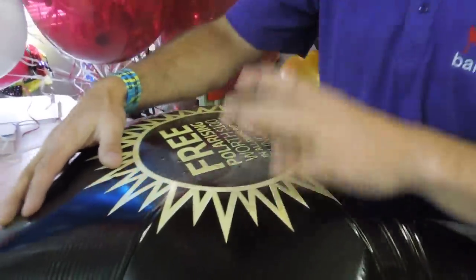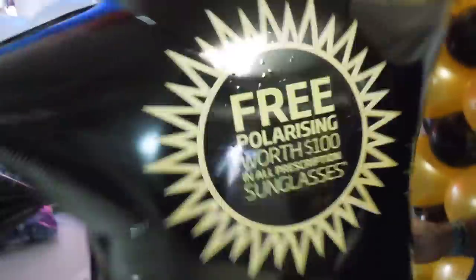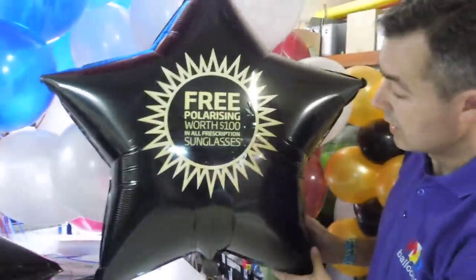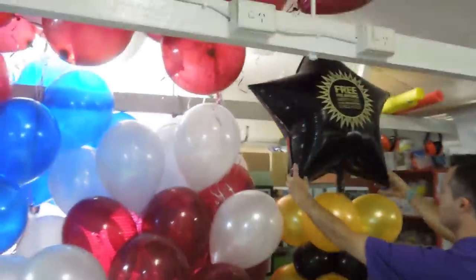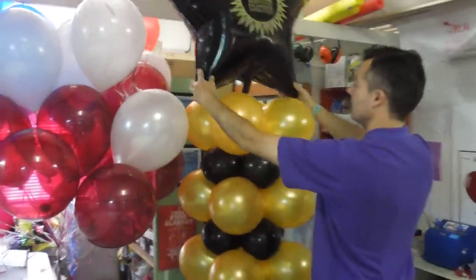Run my finger around, make sure there's no creases. And there we have Specsaver's logo on the star — looking fabulous. Then I'll bring it over to my column. I've got my 260 cues so I can tie it in and then it all looks gorgeous. So there you go, that's easy.